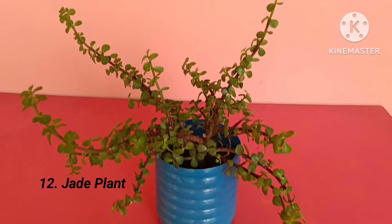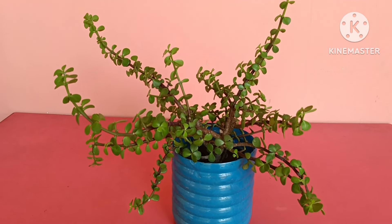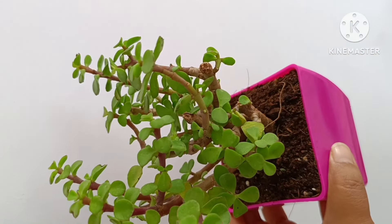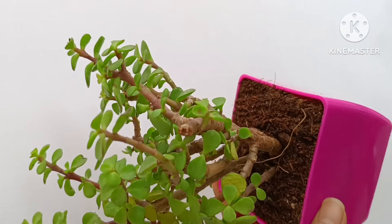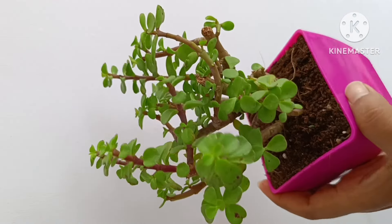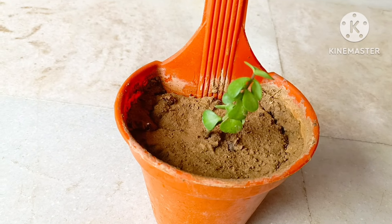Twelfth is ZZ plant. It is said about ZZ plant that it attracts positive energy and removes negative energy. It can be grown both indoor and outdoor. If you are growing it indoor, make sure to keep it near a window because it grows well in light.